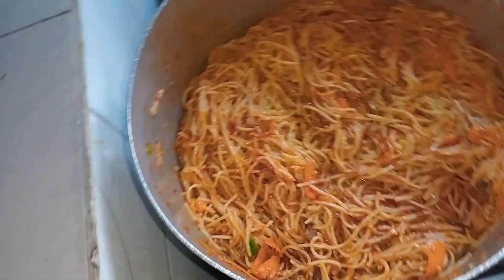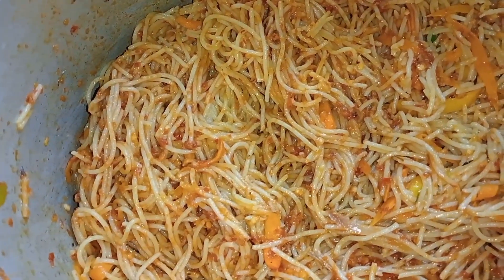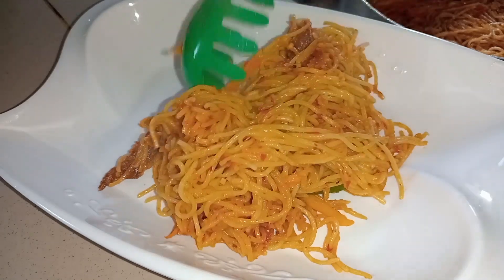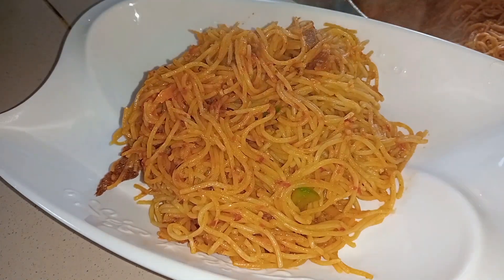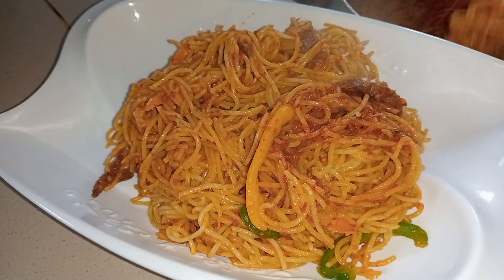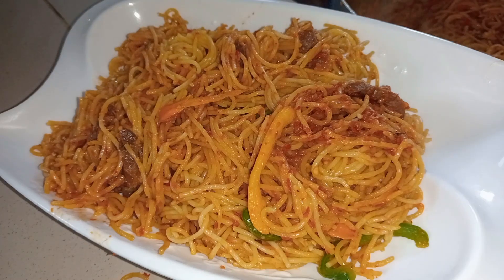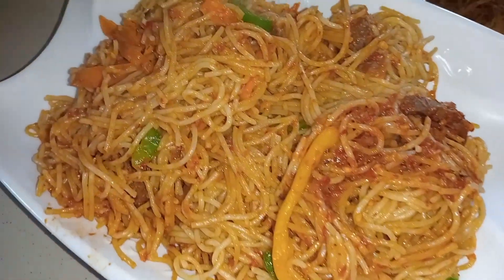This is what we have — it came out so nice, can you see this? It's really beautiful. Even though I did not use so many ingredients, it still came out very delicious. You can try this at home with less ingredients, but if you have more, you can add as many proteins as you want. If you are still watching and have not subscribed to my channel, please kindly do so — it will really encourage me to do more videos. Thanks for always watching. I'll see you in my next video. Bye for now — this is delicious!